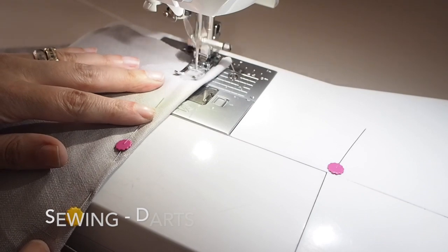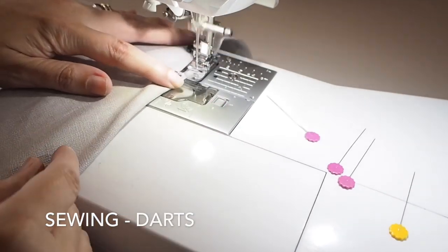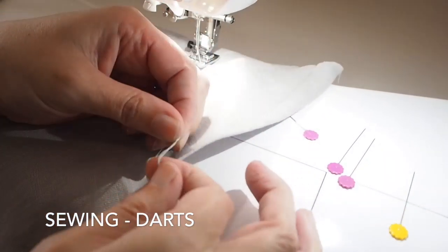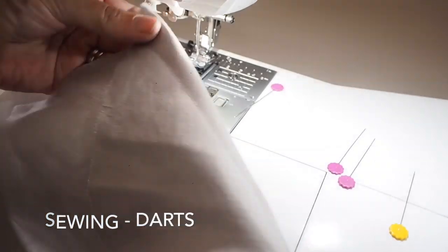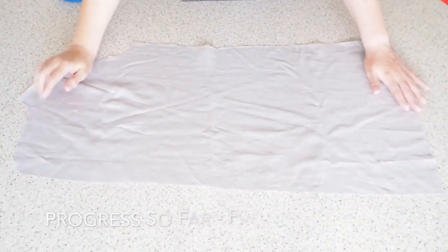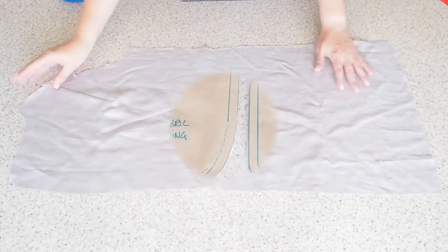So now on to some stitching. I'm just sewing up my darts here, making sure that my needle runs directly along the line you see me mark. Letting my threads run off at the end and tying. So that's my darts done, and I've just pressed that dart making sure everything lies nice and flat.